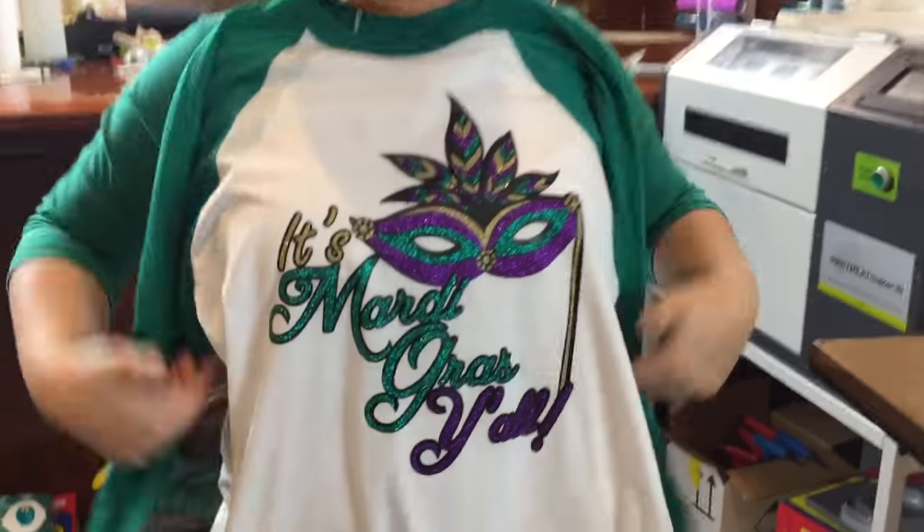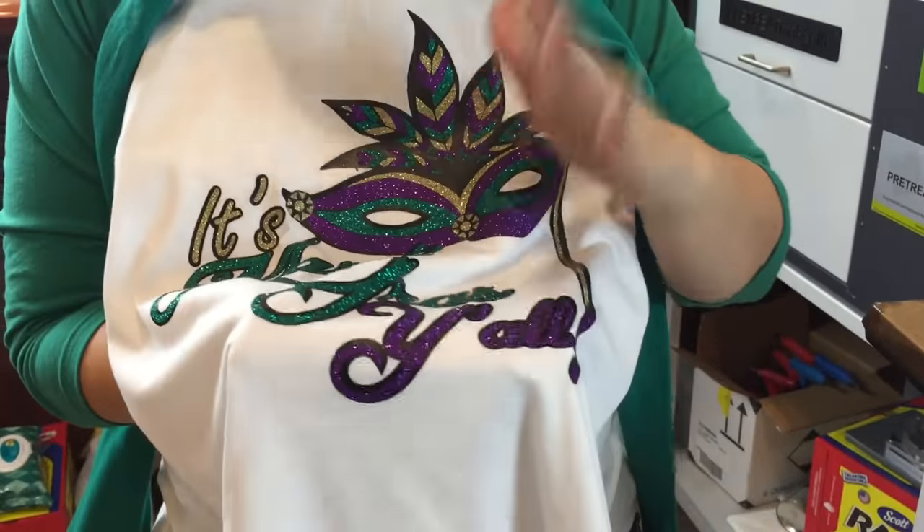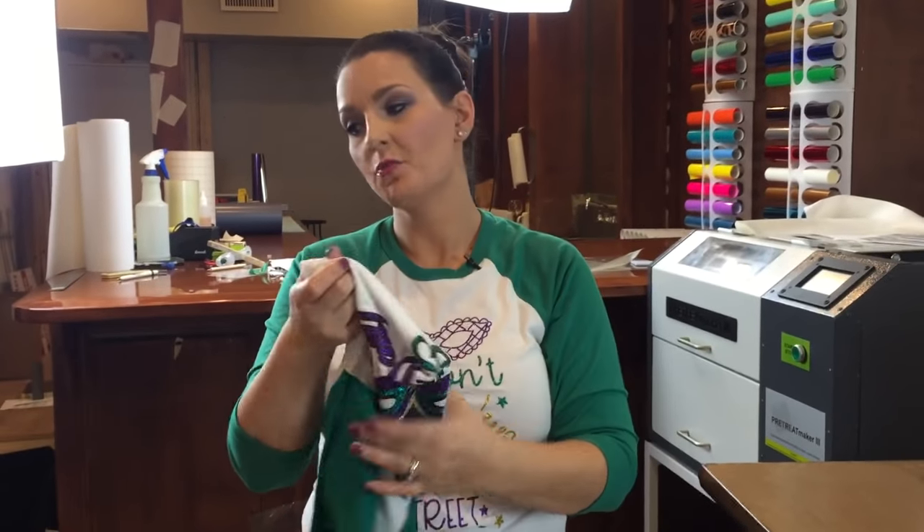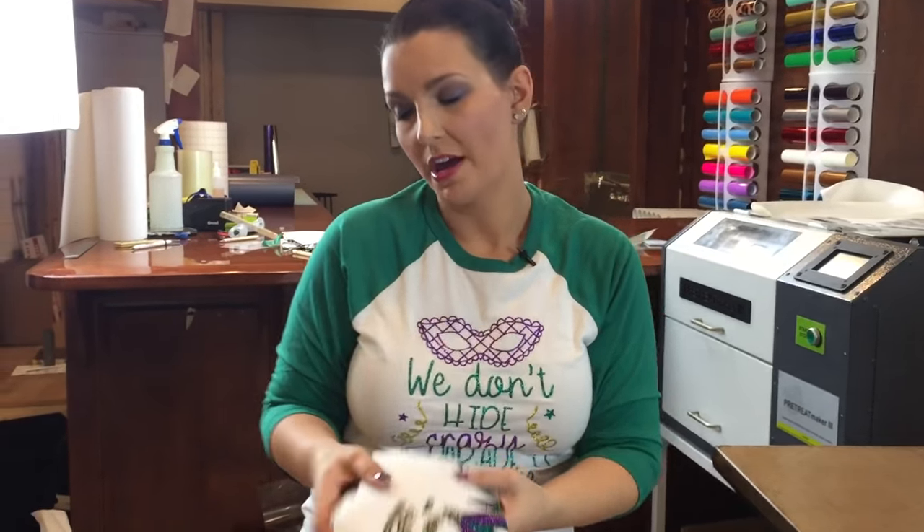We have another completed shirt done — all layered, nice and pretty. You can wash these after 24 hours. If you have any questions or comments, leave your thoughts down below. Go like us on Facebook and subscribe here on YouTube. Thanks, and y'all have a great day.